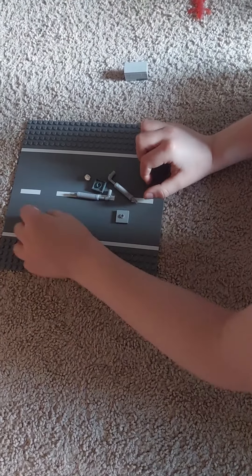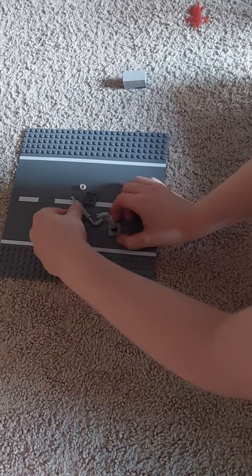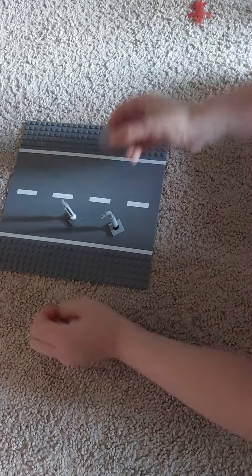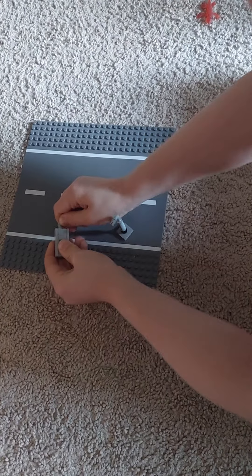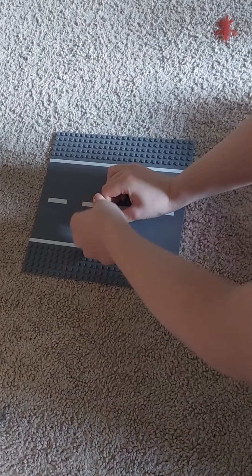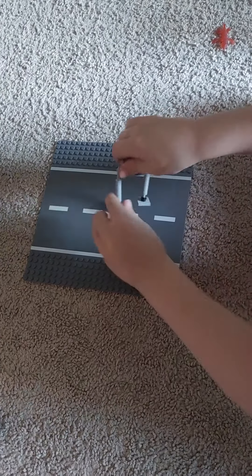So then we work on the legs. We do this, this, that, and then this. That piece here — put in — oh wait, there we go. And you're done.